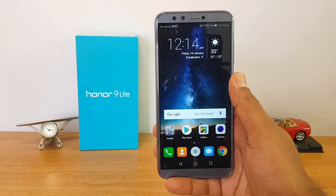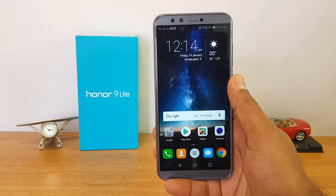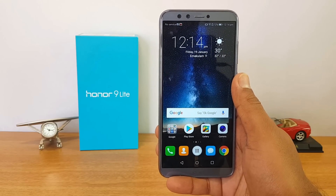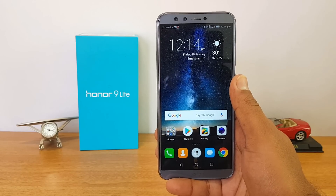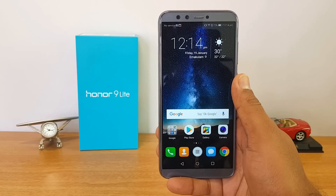That was the FAQ video on the Honor 9 Light. We hope we've answered almost all your questions. If you still have any questions, you can drop a comment and we'll try to answer them. If this video was useful, do hit that like button and also hit the red subscribe button for more videos. Thanks for watching, have a great day.